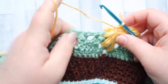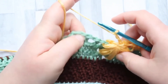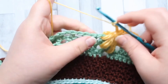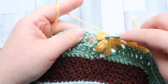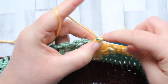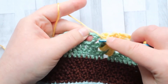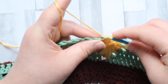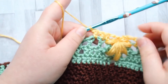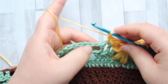We just chained one, and now we're going to make another two chains — one and two. Then we're going to double crochet in the same chain space that we finished the puff in. So after this last set of puffs, we're going to double crochet in that same stitch. Then make a double crochet in the next double crochet stitch, and then double crochet in the next chain space. So we're going to have three double crochet between each leaf puff.